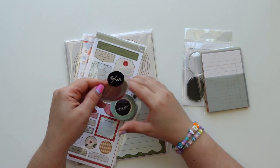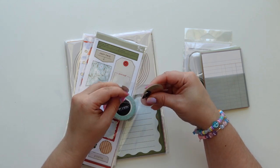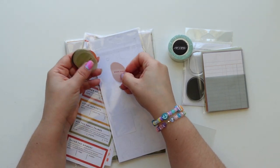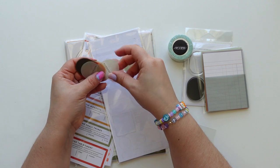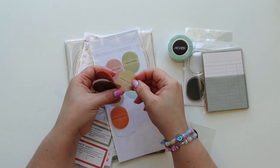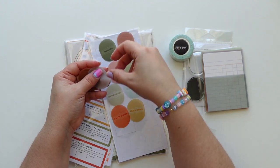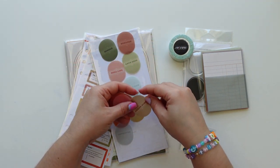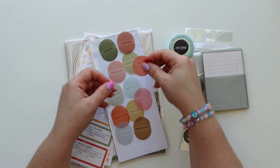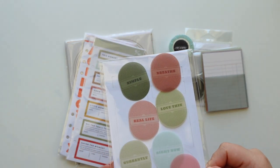We have these vellum die cuts that look really pretty. Let me use the back of this — real life, love this, currently, right now, slow down, take note, simple, the story, take it in — and I like that you could layer these and they still look very cool.